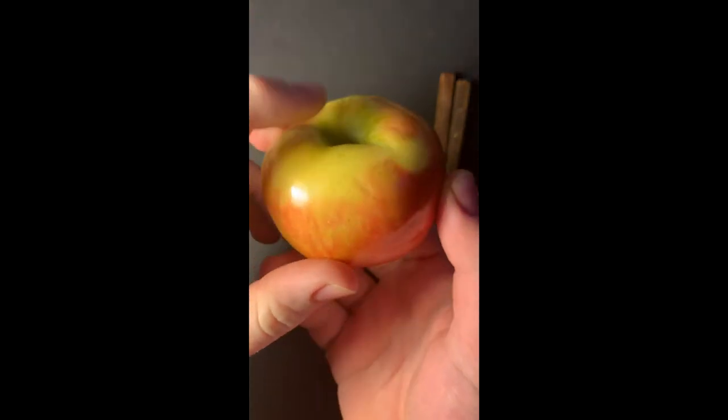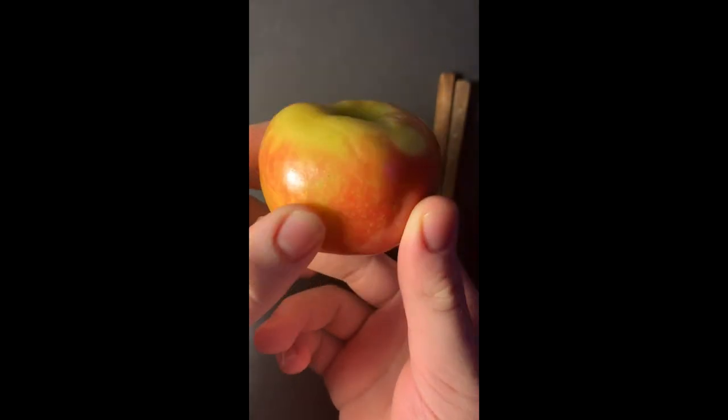The first thing you're going to want to do is remove the stem, because that little divot is where we're going to be putting the weed.